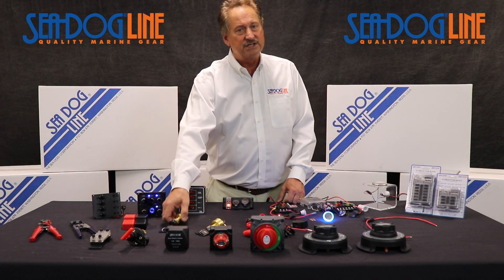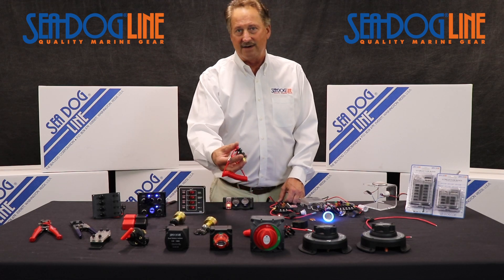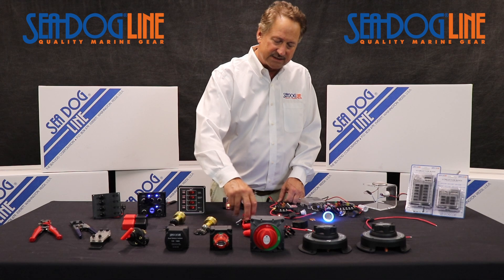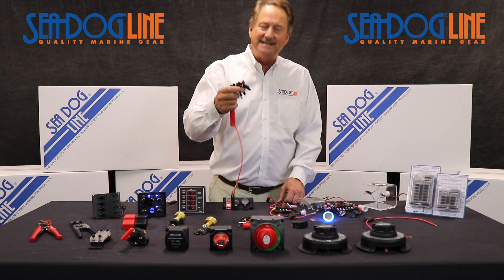Ignition switches — we do a lot of different ignition switches. We do kill switches. Every boat's required to have one, and we've got kill switches.